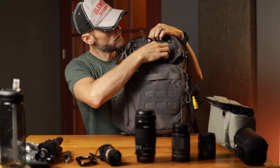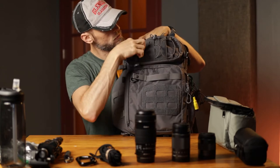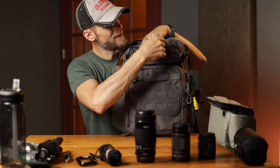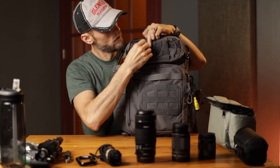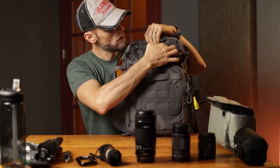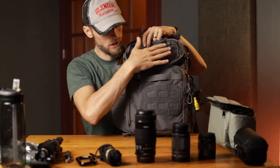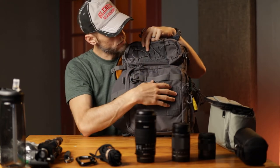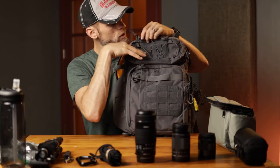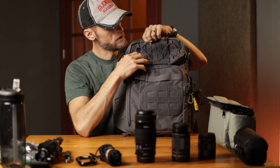Working up to the top, you've got Velcro right here with some holes so you could attach other things. But what I like is this elastic shock cord here. This is where I carry at least one tripod. If I'm carrying two tripods, I use this and the other side — it's really good for a tripod as well. You can put your tripod in here or something else, cinch it down, and keep it nice and tight there.